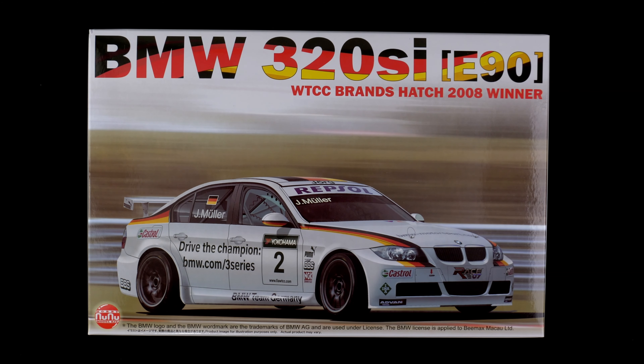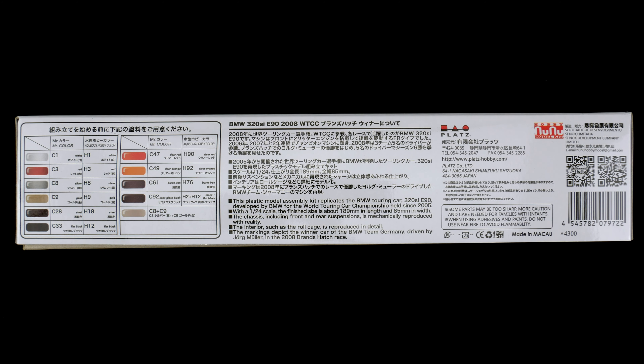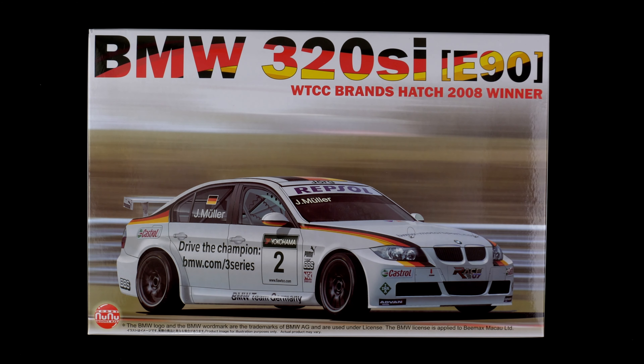New from NuNu Models, it is the BMW 320i SI E90 WTCC Brands Hatch 2008 Winter Kit, 1/24 scale curbside kit. This also has an available Detail Up set, sold separately, that includes photo etch and extra decals. And it is today's What's in the Box.